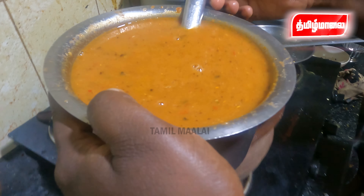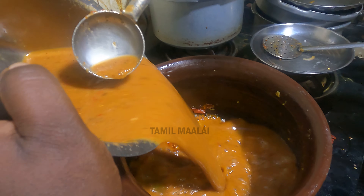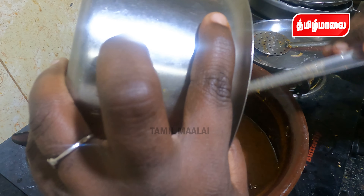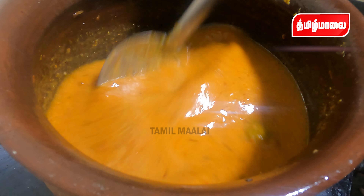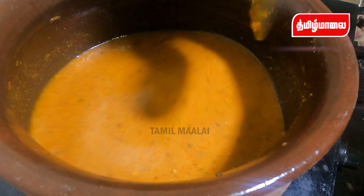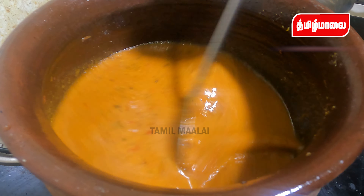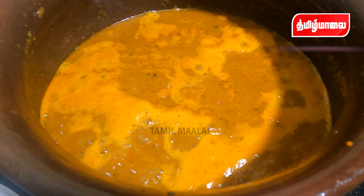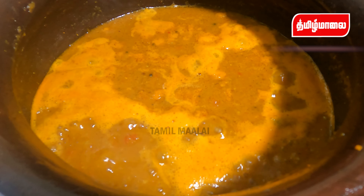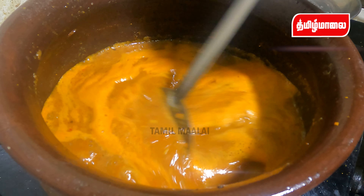Now let's try this to make the sauce. Let's try it. I'll add 1 spoon of sauce. If you're going to taste it, let's try it.